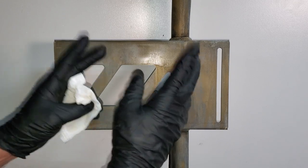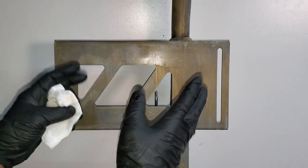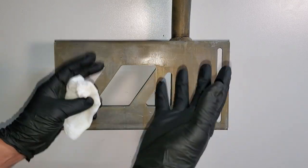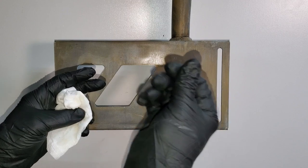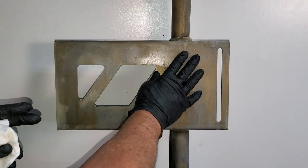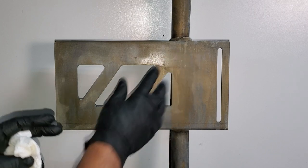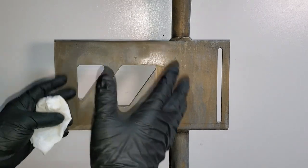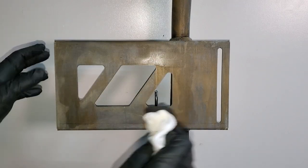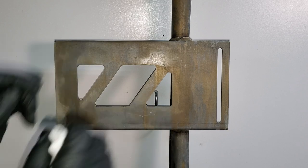At this point in the project, make sure you always wear gloves whenever you're painting. After your final step of cleaning, put gloves on — because the oil and residues on your fingertips will actually remain on the part and paint won't stick to those points. So always be clean from here on forward. That's how I treat everything, so I don't have any accidental oil deposits.